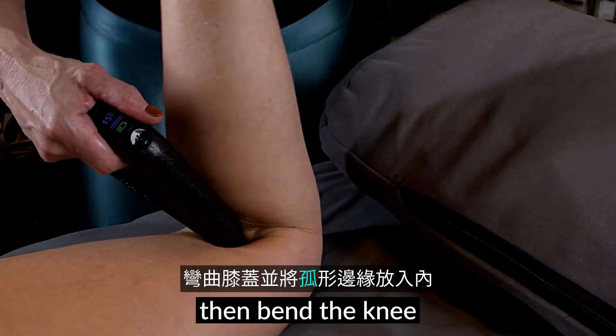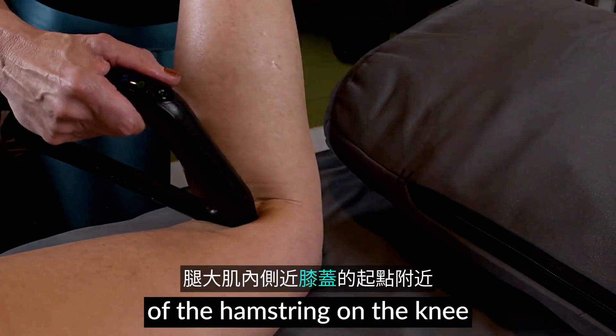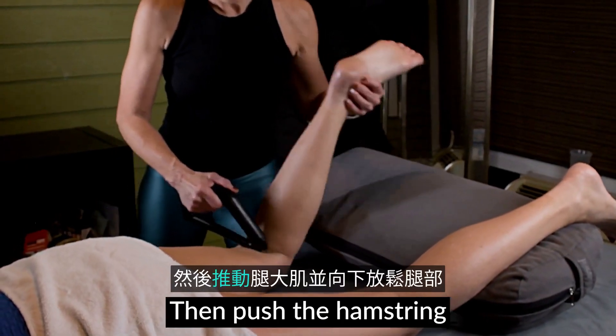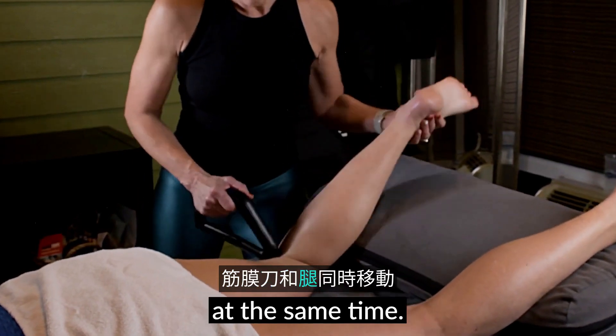Scoop away, then bend the knee and place the thumb side into the medial attachment of the hamstring on the knee and tilt the blade towards you, then push the hamstring and release the leg down. The blade and the leg move at the same time.